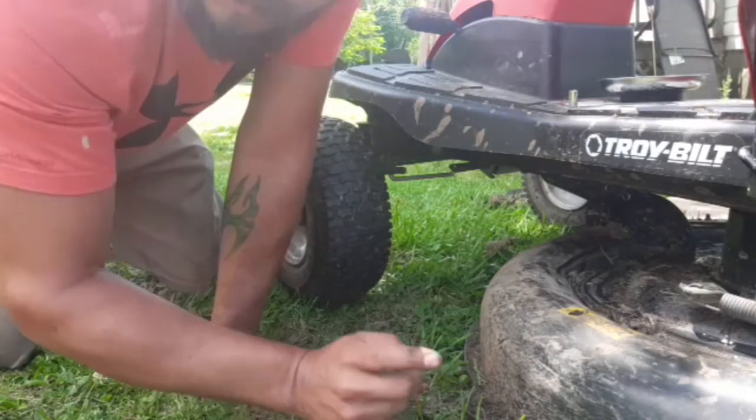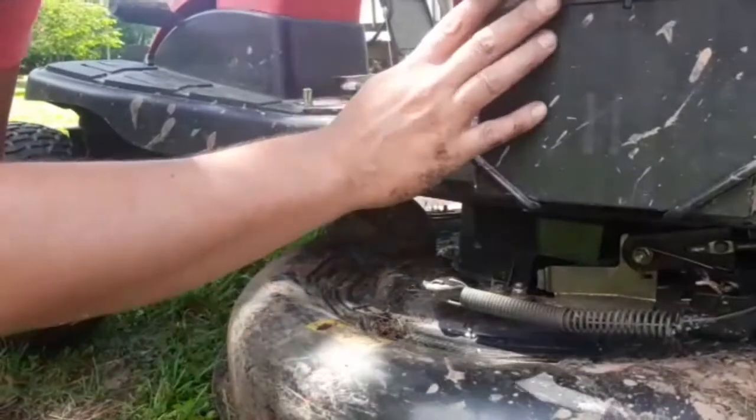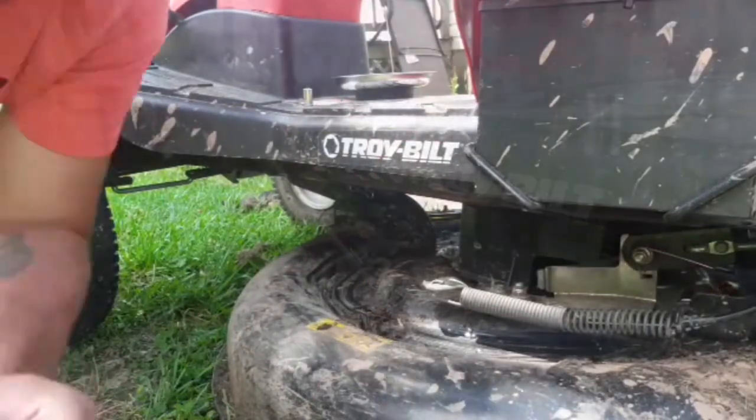All the parts are hooked back up. We just got to go hook that sensor up, hook the battery back up, give her a shot, and see how we did.